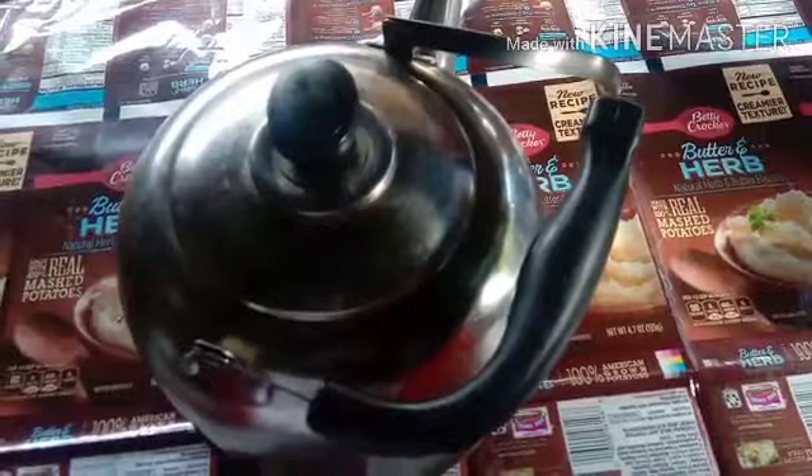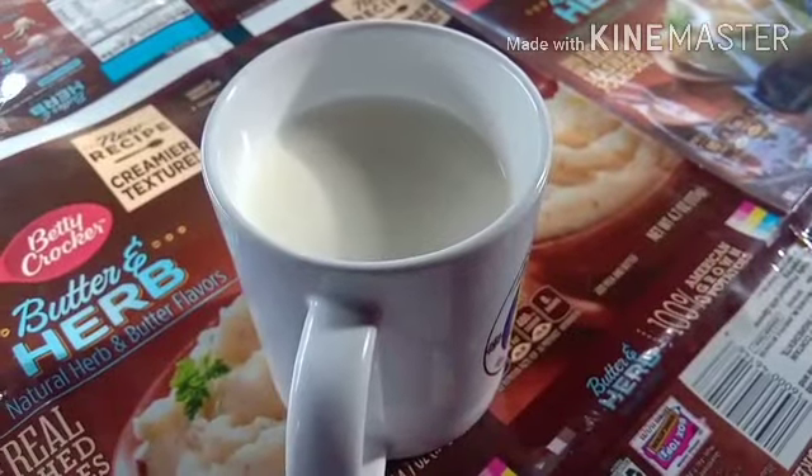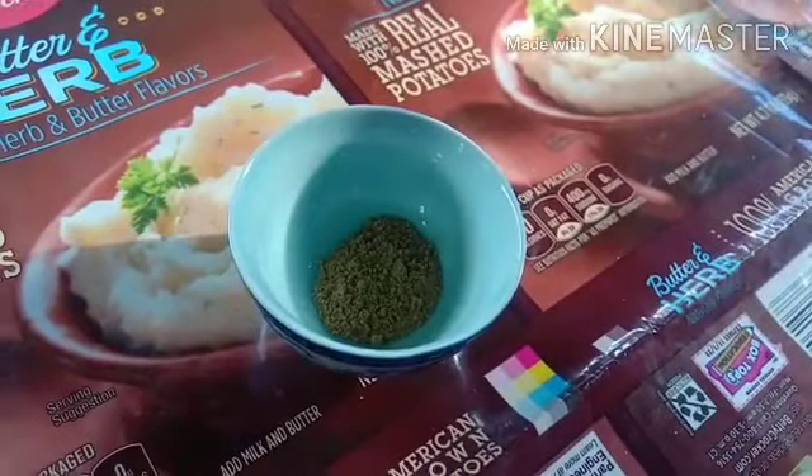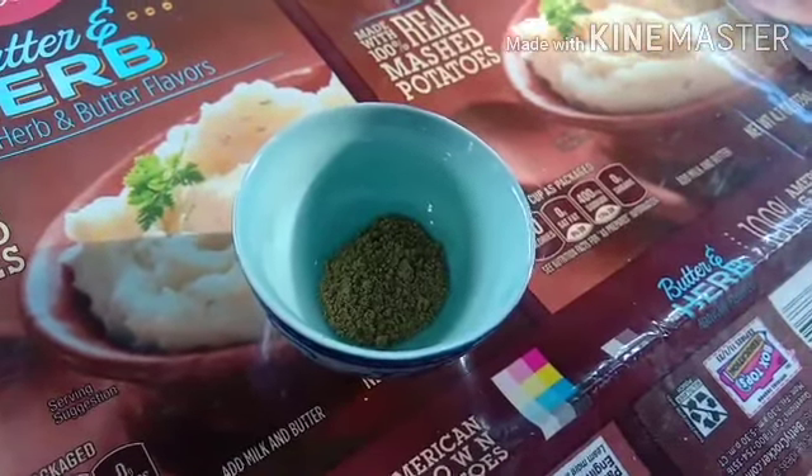So here we need warm water, coffee, milk, sugar, grated chocolate, and a pinch of cardamom powder. Then let's get started.